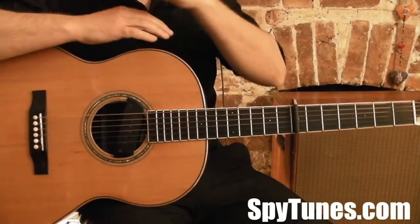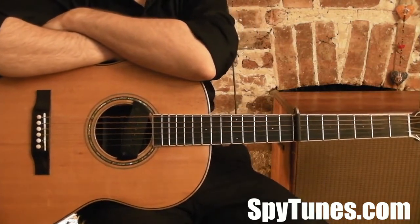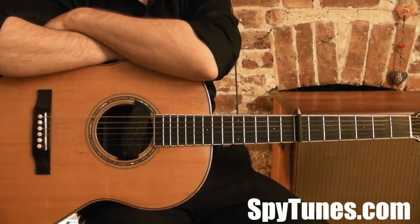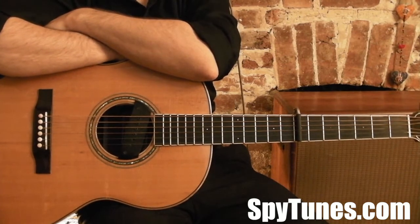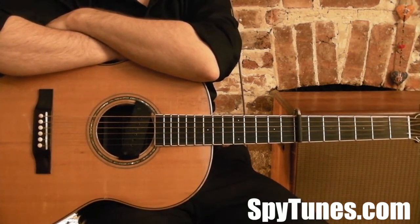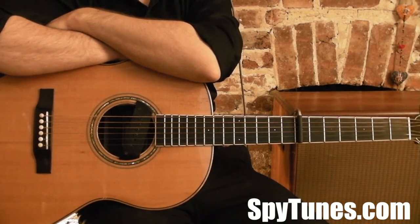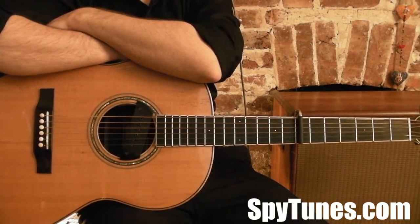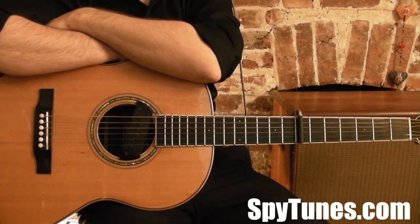Hello and welcome to this first step of how to play Scarborough Fair. This is an old traditional folk song, actually in three-four, and it was made famous by Simon and Garfunkel. It was in the film The Graduate, and it's one of their biggest songs. It's got this legendary fingerstyle picking pattern.